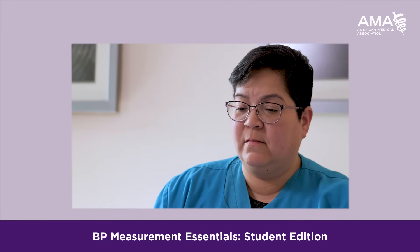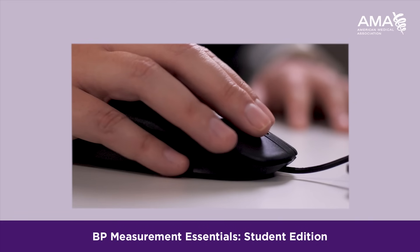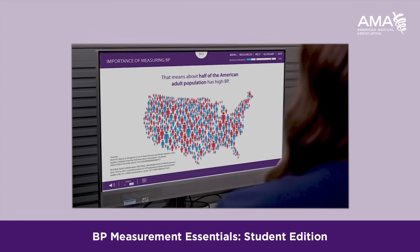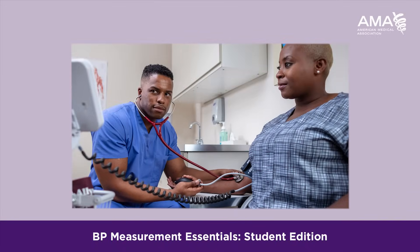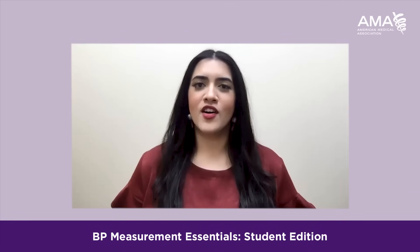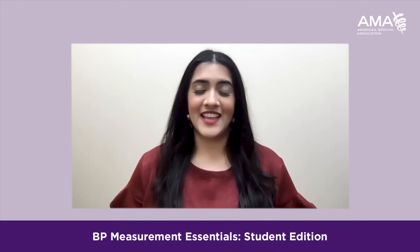Having this student-specific learning experience made by people who have gone through this path is going to make a product that's useful to so many different people. We may all come from different paths of life, but we all have one thing in common, and that's medicine and learning how to take care of people.